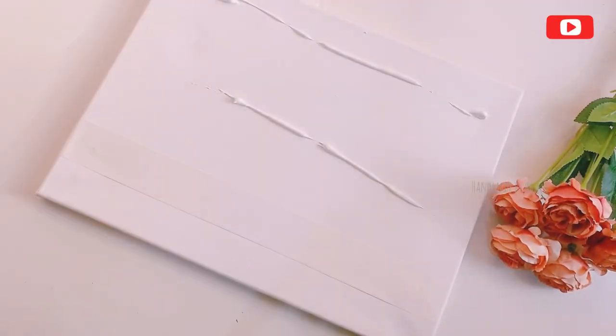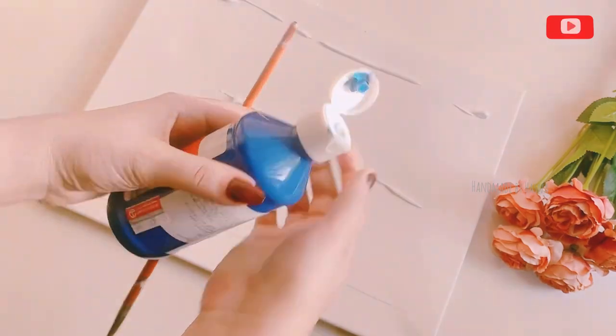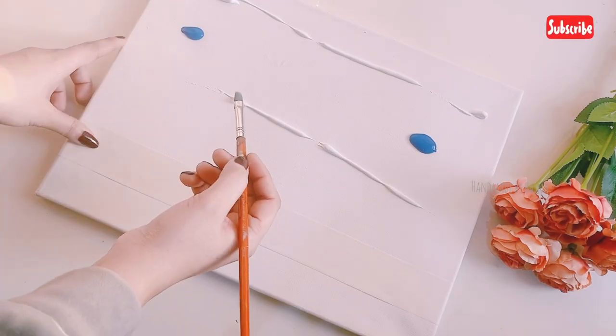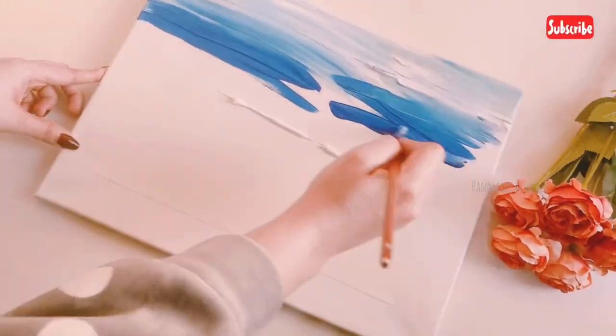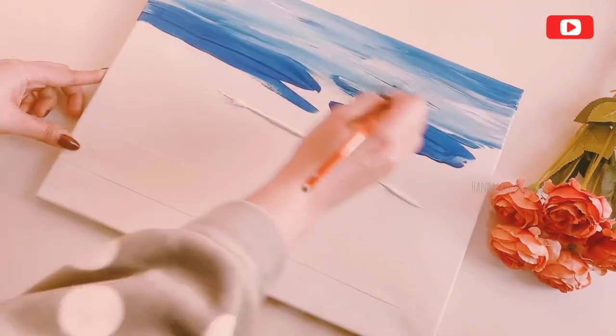I will put it in the canvas with the blue color. I will put it in dots. I will blend it with a painting brush in a straight line.